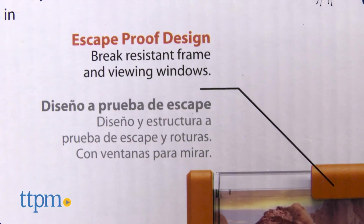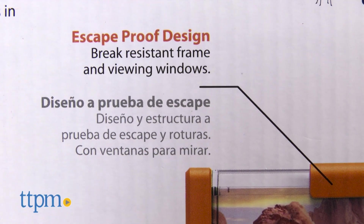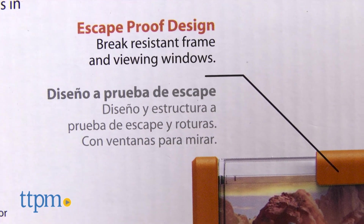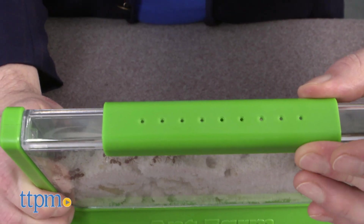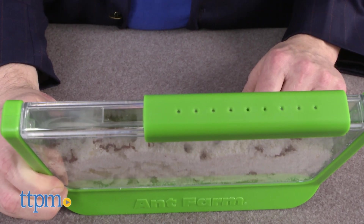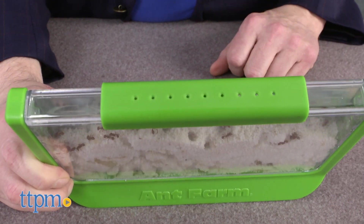One of the issues we always hear about the ant farm is that parents don't want them in the house. They're afraid the ants will get out. While that's understandable, you really don't need to worry. The habitat is secure and sealed and as long as you put in ants that can't fit through the holes in the top, you'll have nothing to worry about.